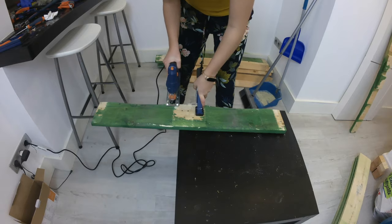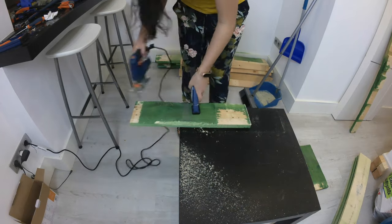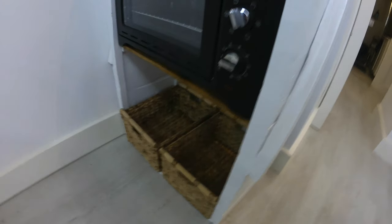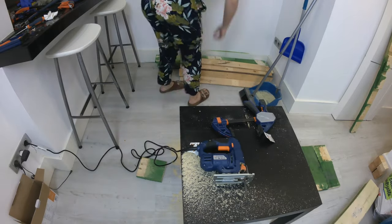Once that is out of the way, we can start cutting the boards to size. I took all my measurements, taking into consideration this table oven that we bought, so that it will give the appearance of a built-in. Here I am cutting all the boards that I will use on the sides and the bottom from the one inch boards.